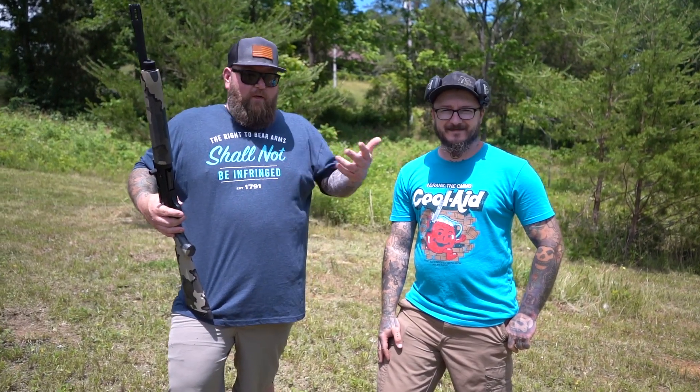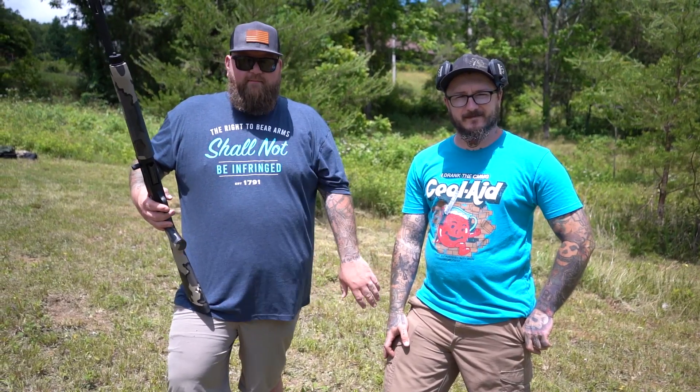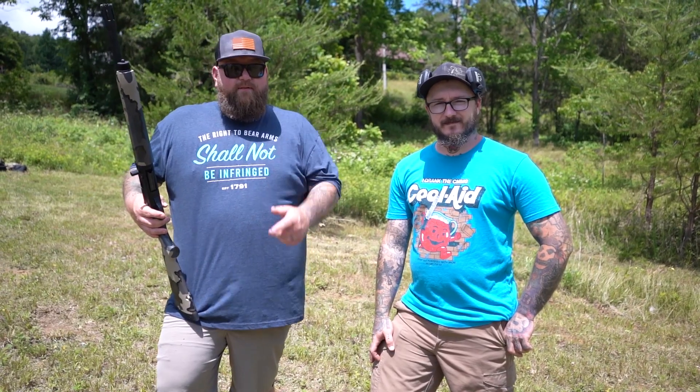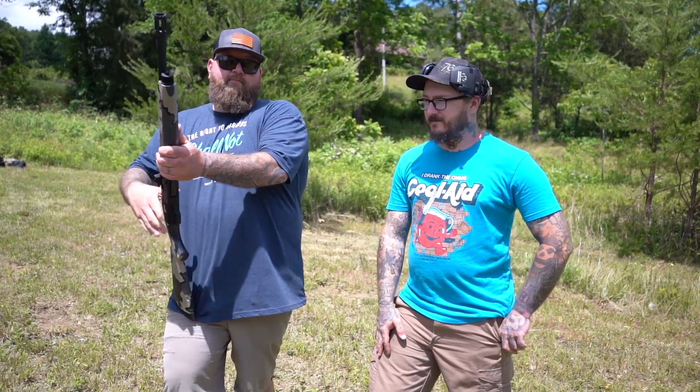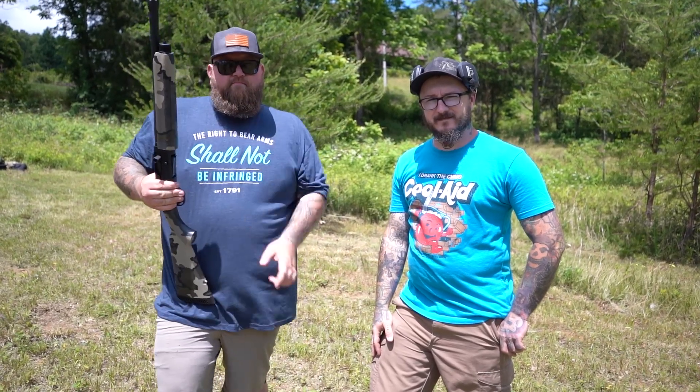So guys, go check us out on Rumble. We're trying to build it up over there. We're going to start putting more videos over there and not censoring anything. Here we kind of have to watch what we say. Thanks for watching, guys. Stay vigilant. Stay safe. Stay alive. Go buy your Mossberg out there.